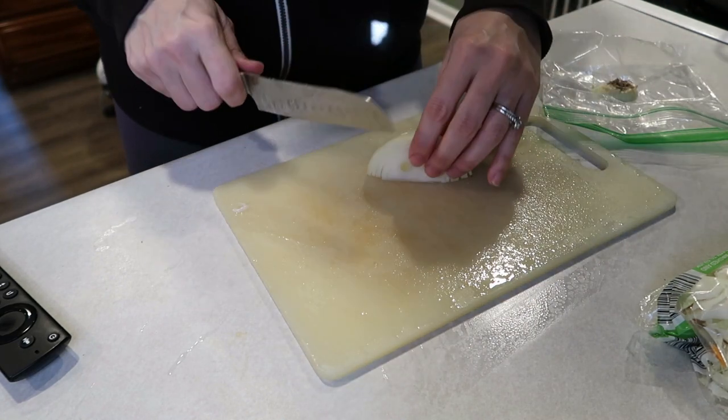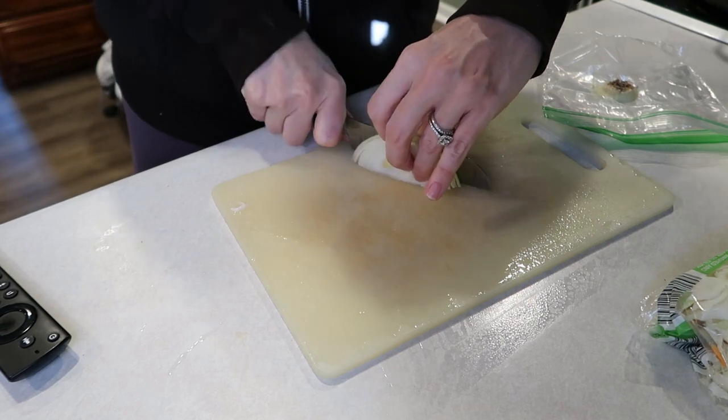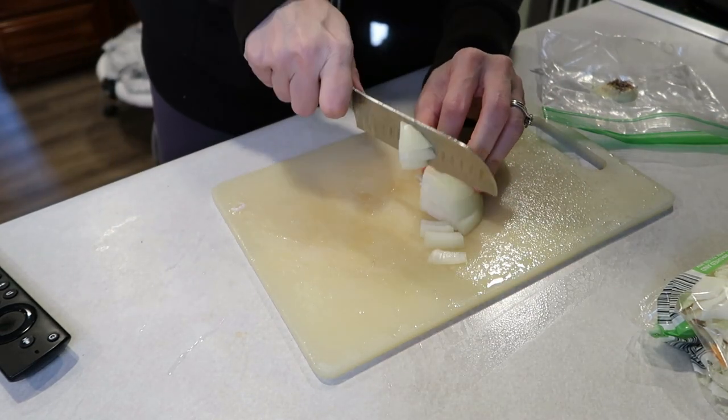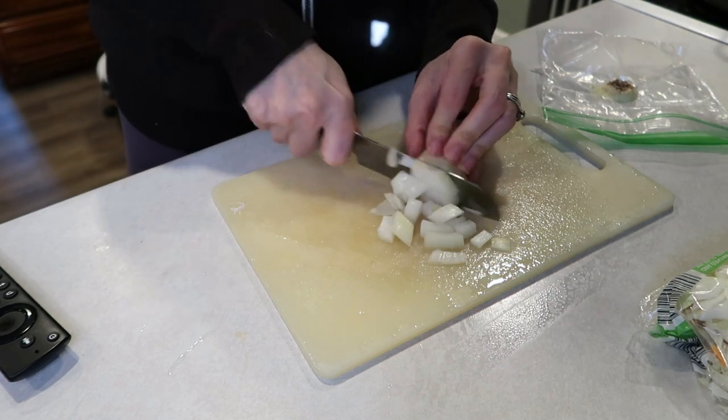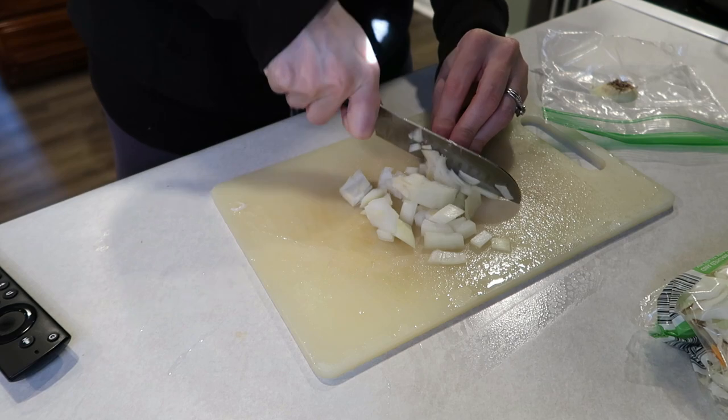I'm just going to dice up my onion. The onion is going to cook down, so you don't have to do super small pieces — I just do a rough chop on all of my onions because it doesn't really matter in the long run.